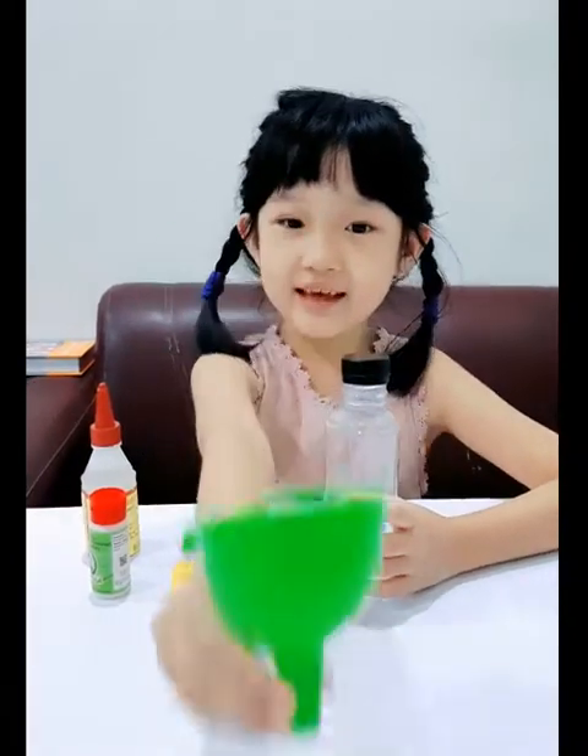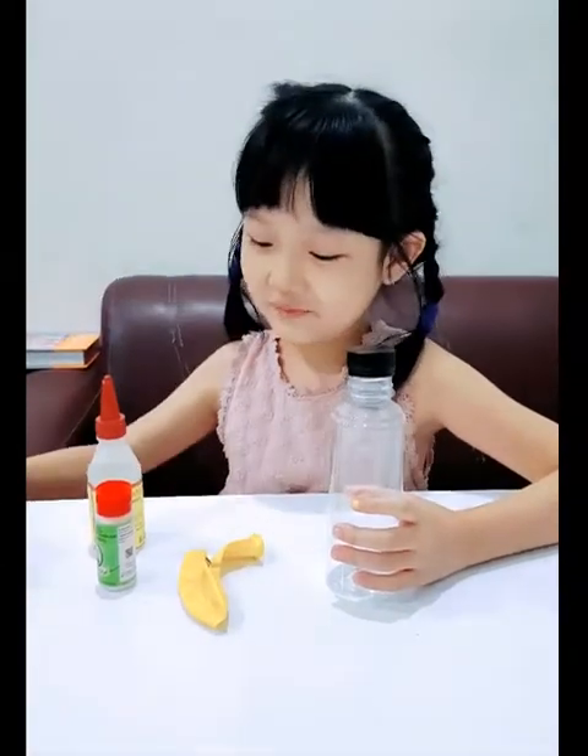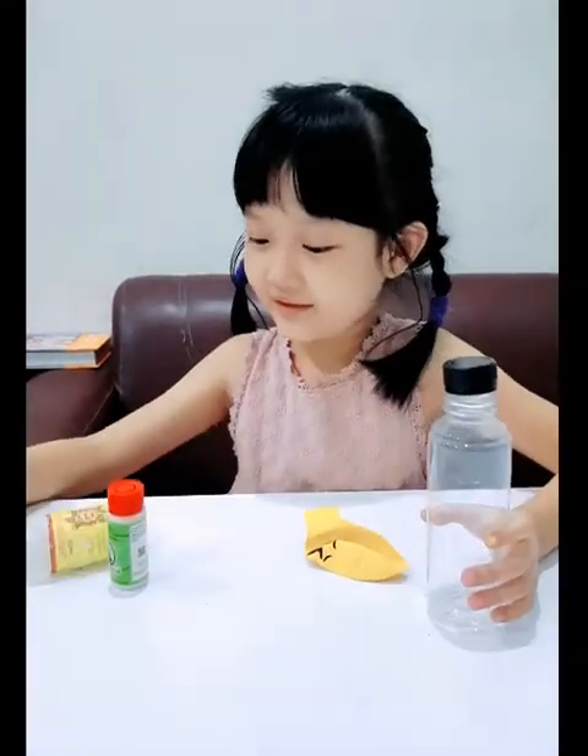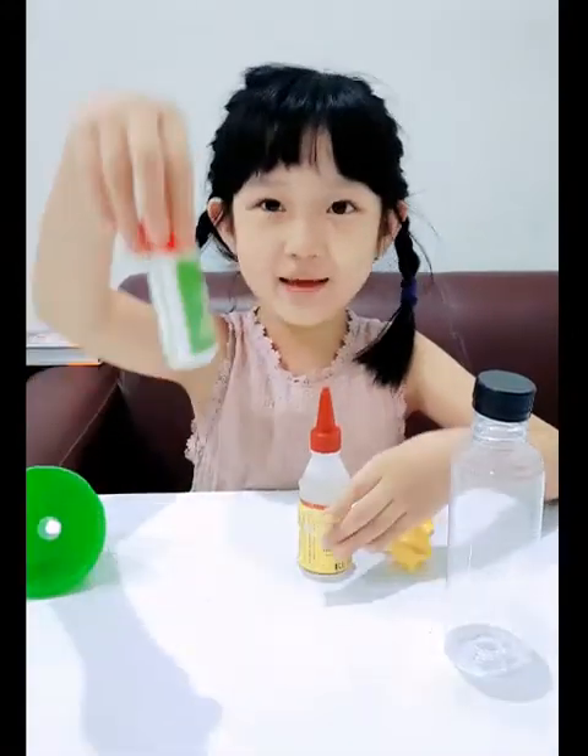The material I need is a funnel, a bottle, a balloon, vinegar, and baking soda.